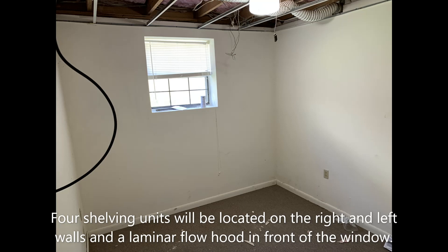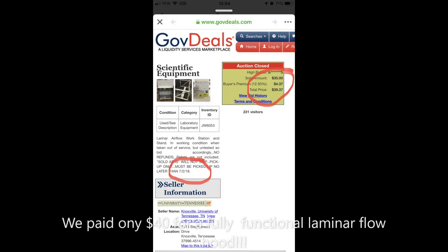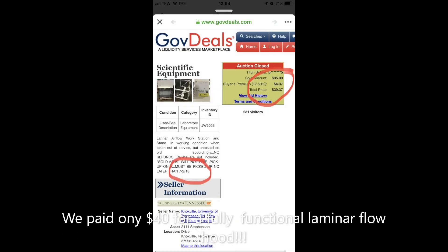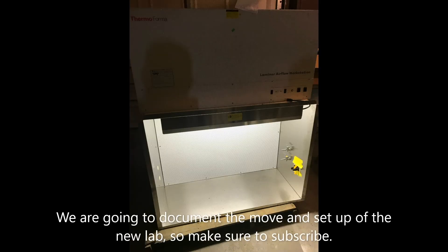When you walk in, we're gonna put four shelving units on each side of the room and then have the laminar flow hood in front of the window. We actually have a laminar flow hood — it's a four-foot Fisher Scientific horizontal flow hood. We found it for a steal — literally 40 bucks. And that's it for part one. Make sure to subscribe and I'll see you at part two.